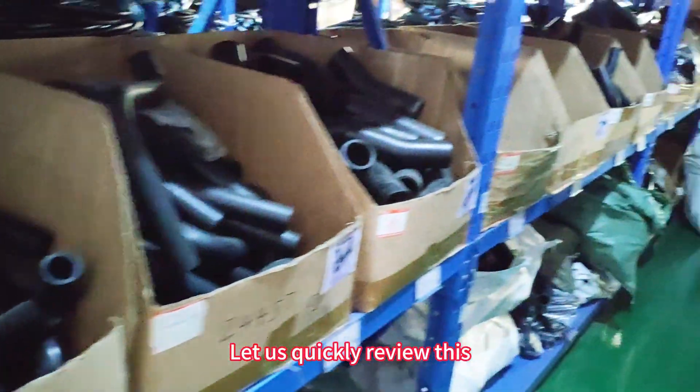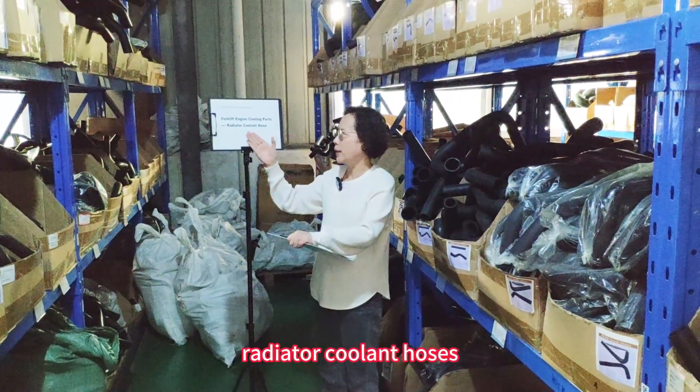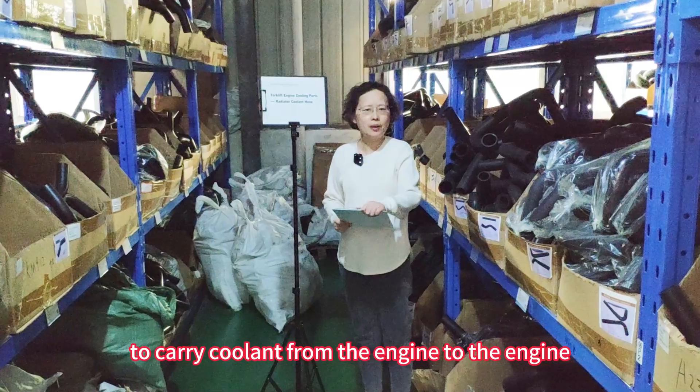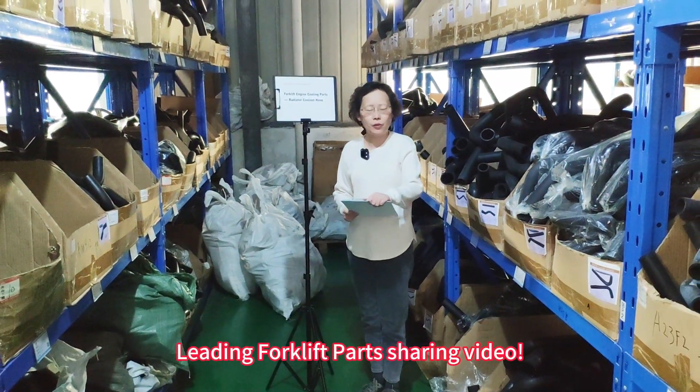Let us quickly review these forklift engine coolant parts, radiator coolant hoses, which carry coolant from the engine to the radiator. Thank you very much for watching Leading Forklift Parts Sharing Video.